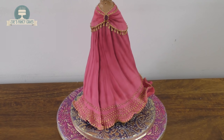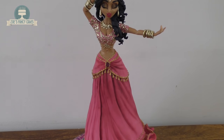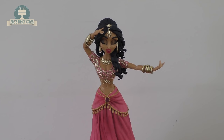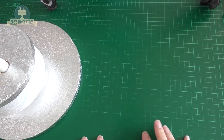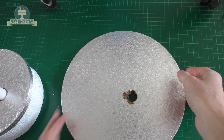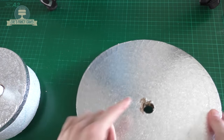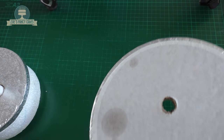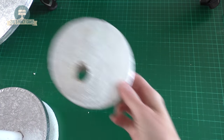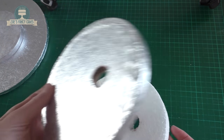Hey everyone, in this video we're going to have a go at making a Bollywood dancer cake. I made this one for a Bollywood ball, it was a charity event not long ago. For mine I don't need a lot of cake so I'm going to use a bit of polystyrene as well. You can use all cake on yours if you like.